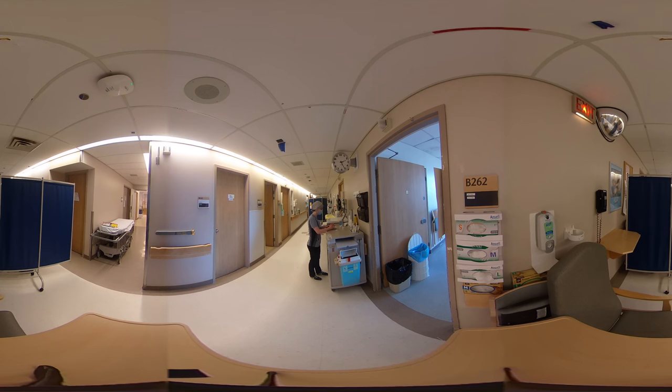I've got my next patient up on my rover. I'll bring up their medication on the chart once more, confirm that I have the right pills, and I can start to scan the medication for the next patient.